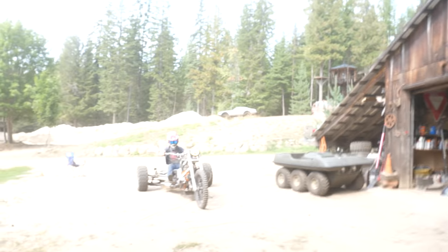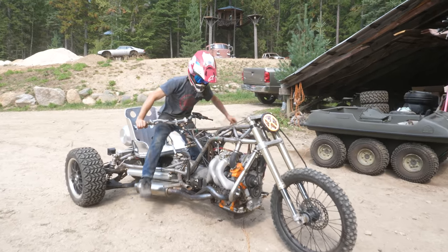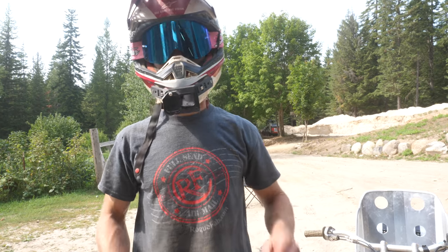Rolling down the hill didn't work, but as you can probably hear, bump starting it with the truck off the road - now that totally worked. I like that lopey idle.